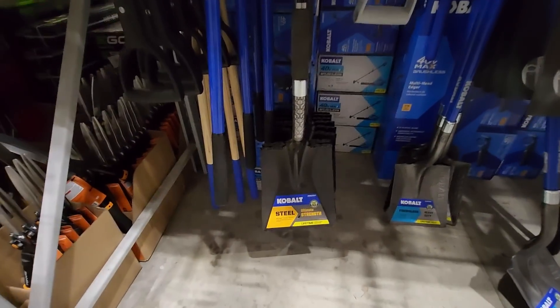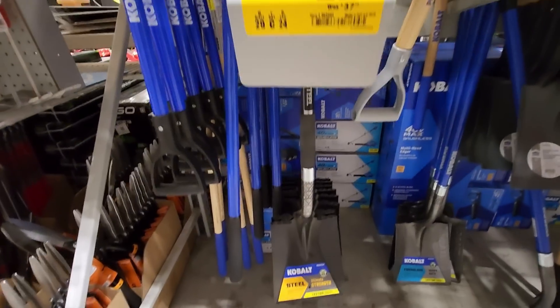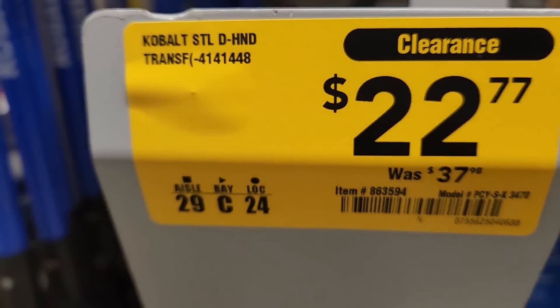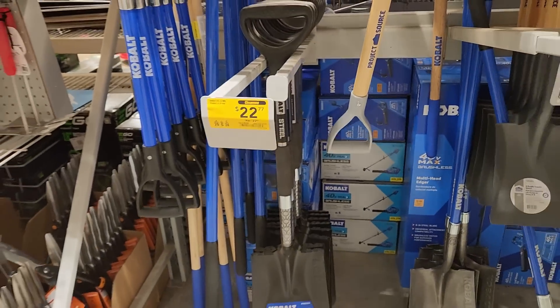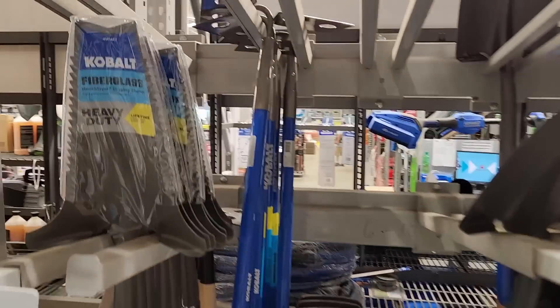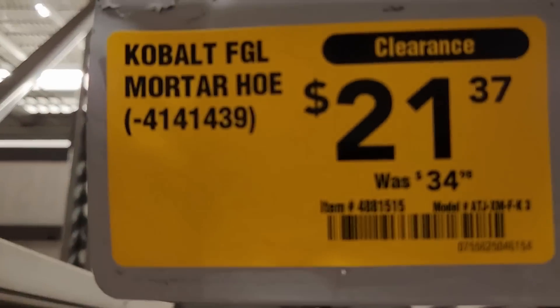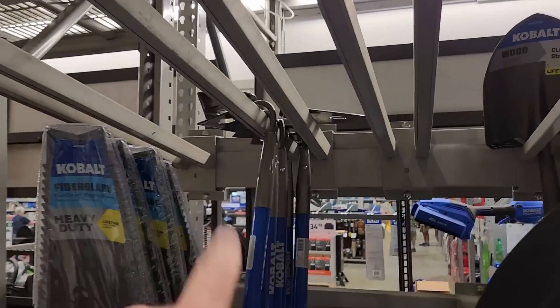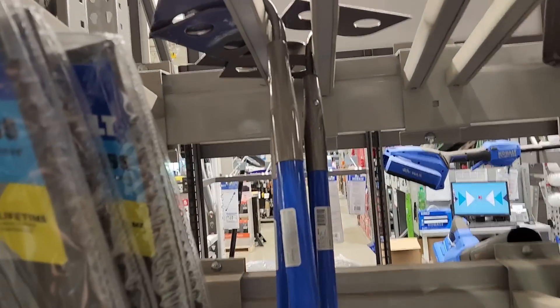Got the flat shovel by Cobalt clearanced out — this was 37, down to 22. Also got the mortar hoe, was 34, down to 21.37, fiberglass handle.